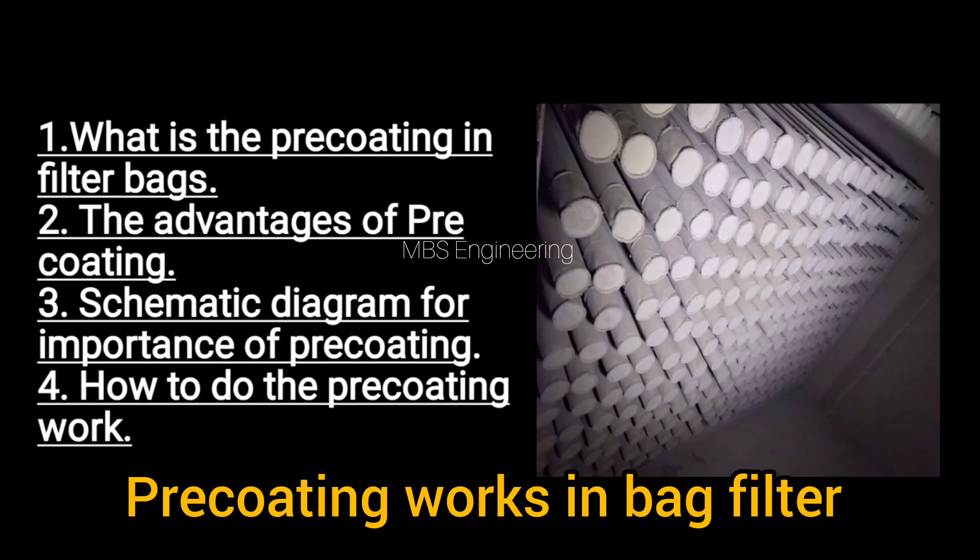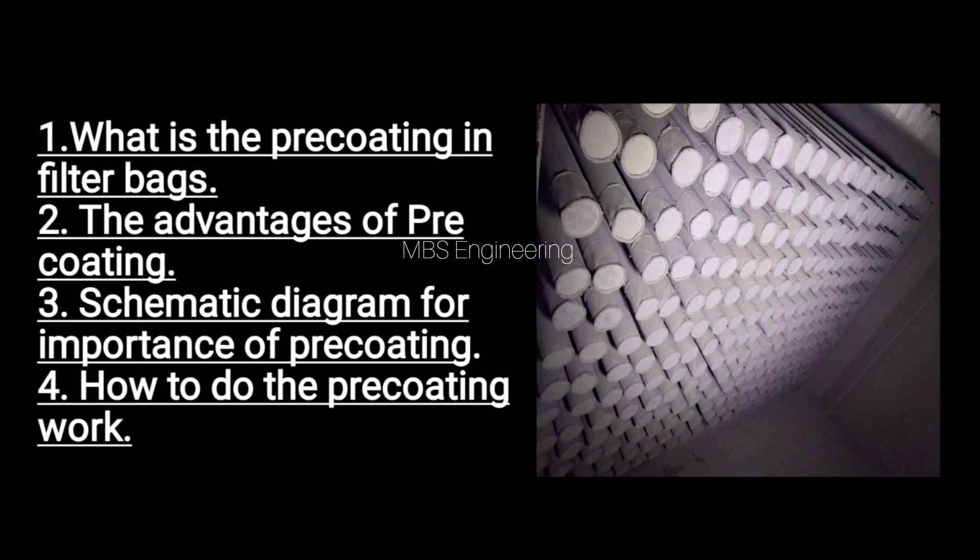Welcome to our channel. Today we are going to discuss the following important topics in the bag house system: first, what is pre-coating in the filter bags; second, the advantages of pre-coating; third, a schematic diagram for the importance of pre-coating; and fourth, how to do the pre-coating work.